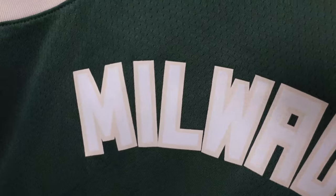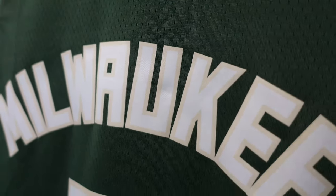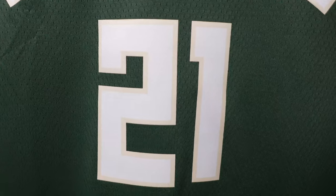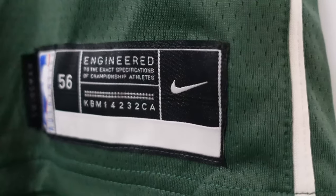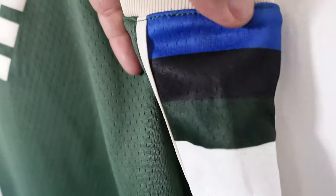So definitely not gonna wear it — or should I? We got 'Milwaukee' across the chest in white with that cream trim, and then 21 in the same style. Then we go to the jock tag: you see 'Swingman 56' and then the Nike swoosh. On the side panel you can see that cream polyester trim and a different colorway sublimated on the jersey.